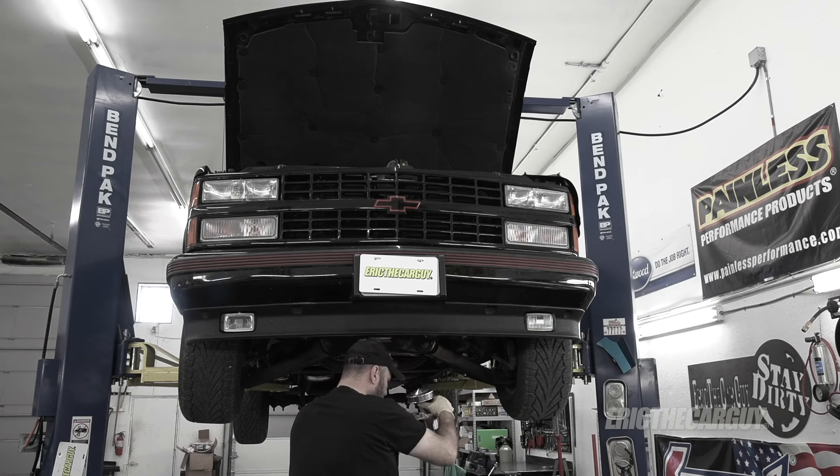Greetings viewers, Eric the Car Guy. Thanks for tuning in today. Recently I fixed the power steering problem on the truck and it turned out to be a bad power steering pump. But if you're curious like me, you kind of want to know what went wrong inside that pump. In today's video, I'm going to disassemble this pump and see if I can figure out what went wrong. Stick around and find out what the guts of a Saginaw power steering pump look like.